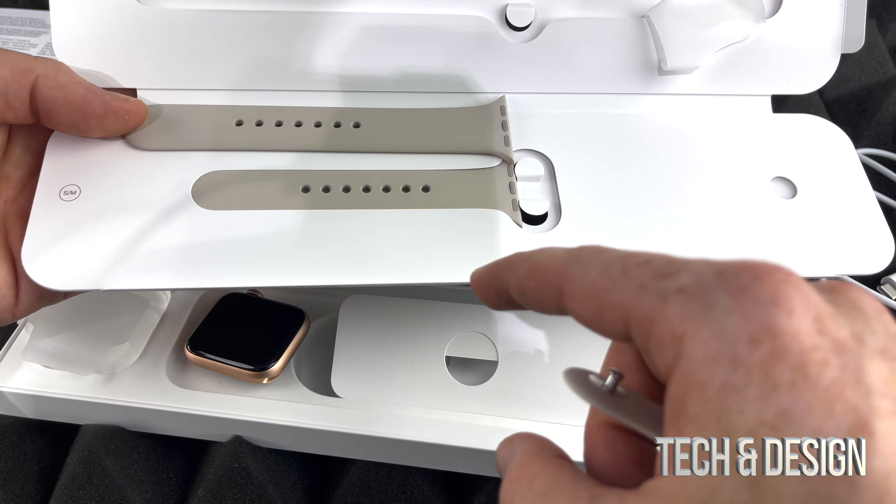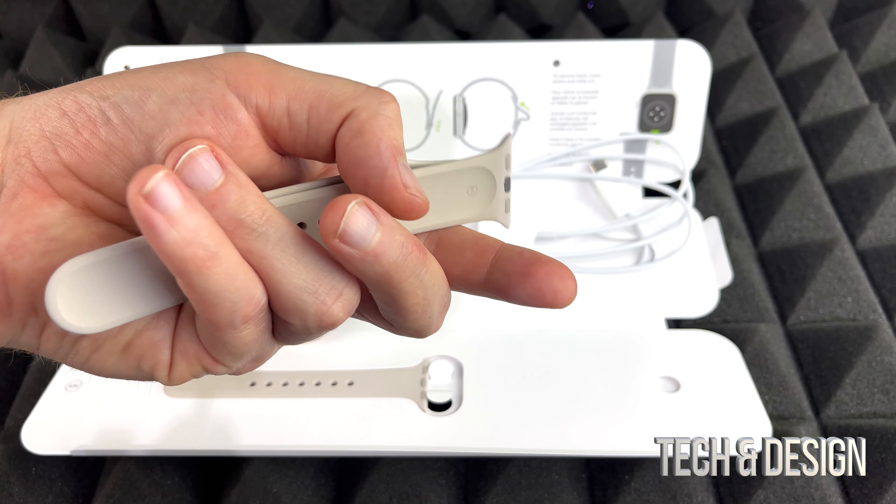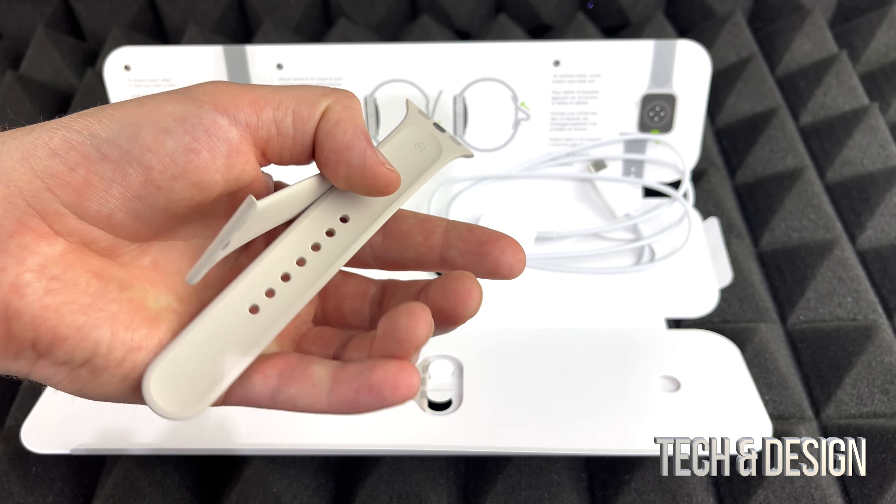This is the standard band — most people get this because it's more comfortable and it's good for sports and normal life. If you got something leather, it might not be the best for sports or water, but this material is good for that. Before I put the bands on, I want to do a close-up of the watch itself. It's pretty light — lighter than I thought. You don't want a heavy watch with all that tech inside. I usually suggest getting a screen protector, or some of you might want one that goes all the way around.